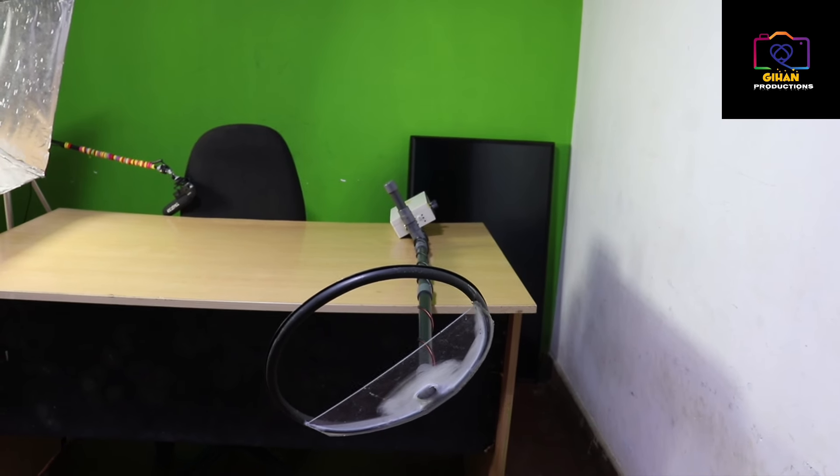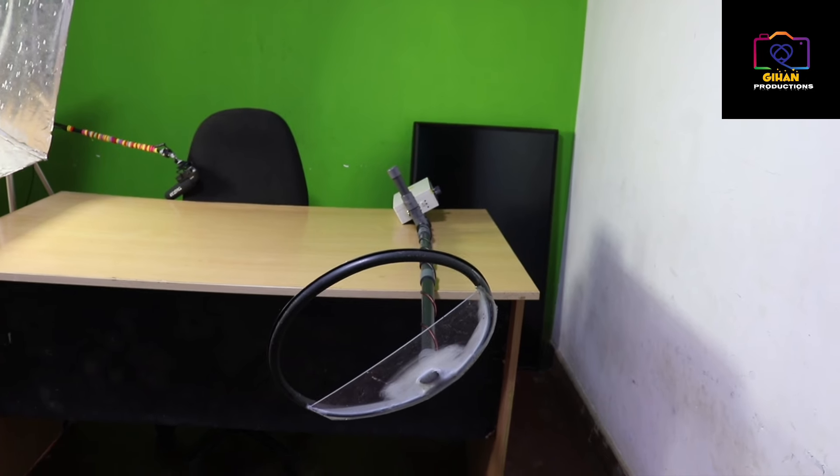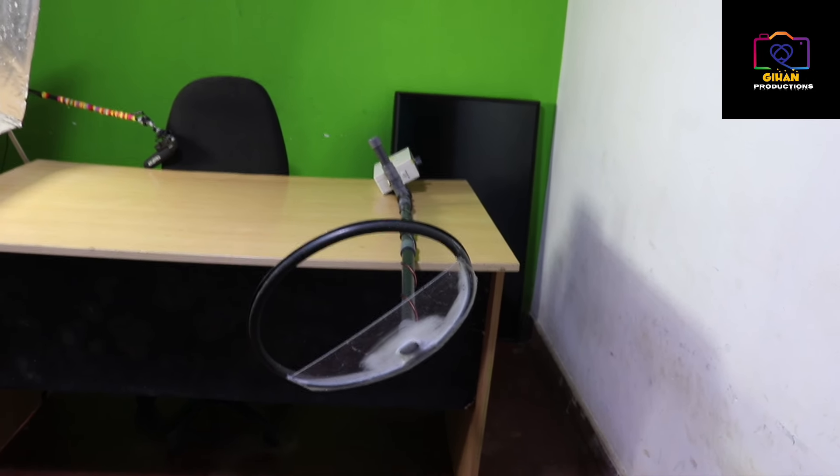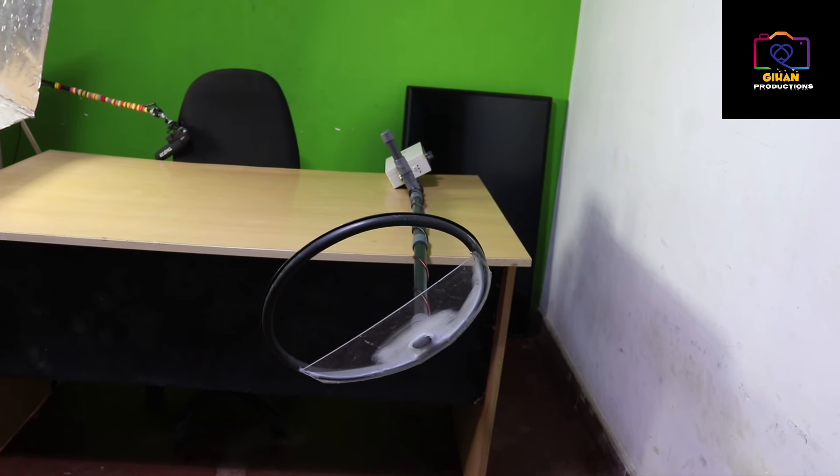Today, I am going to watch Gihane Productions YouTube channel for the first time. I am going to scan the scanner for the first time. I will give you some comments.